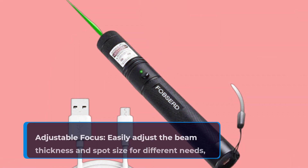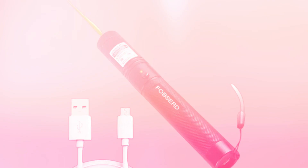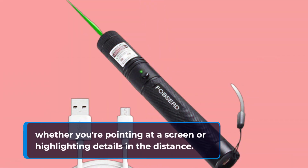Adjustable focus: easily adjust the beam thickness and spot size for different needs, whether you're pointing at a screen or highlighting details in the distance.